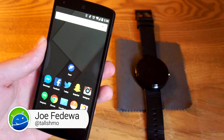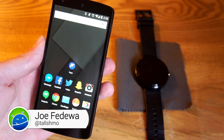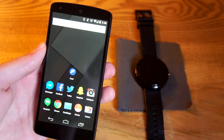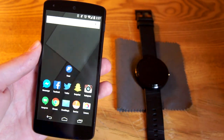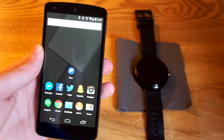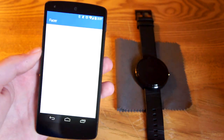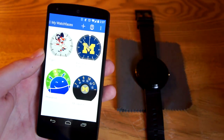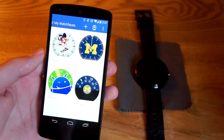Hey, what's up guys, this is Joe from Fandroid. Today I wanted to show you how to make some custom watch faces for your Moto 360 or any other Android Wear device you have. We're gonna do that with an app called Facer, and you can make digital or analog watch faces with it.